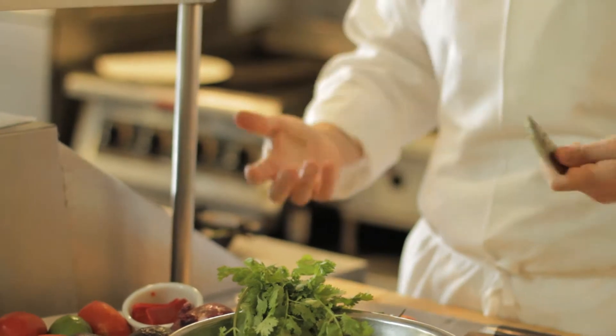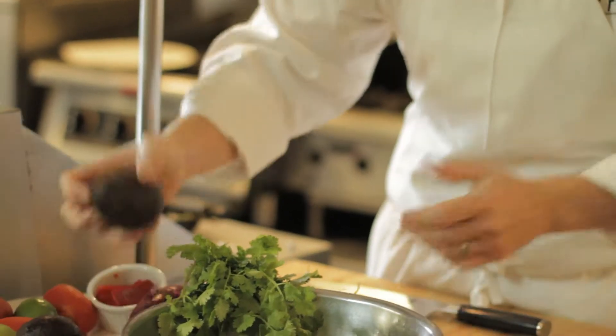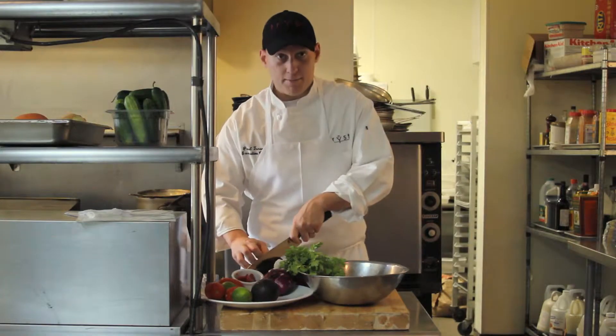Usually when I'm at home, one avocado or two avocados will easily feed three or four people, depending on how much you like it.